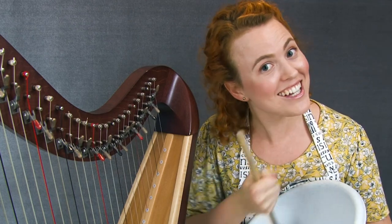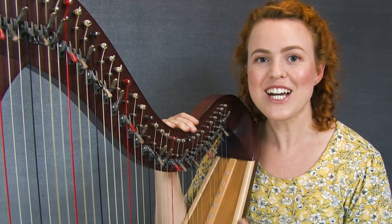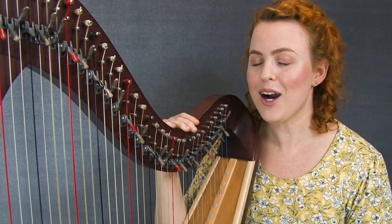Are you ready for some delicious harp music? Hello everyone! Today we're going to be talking about a recipe on how to speed up your harp learning.